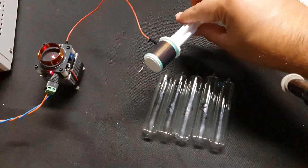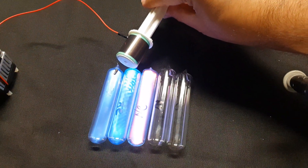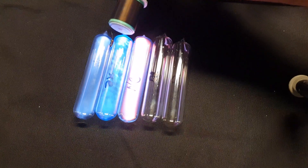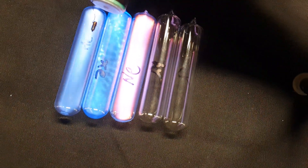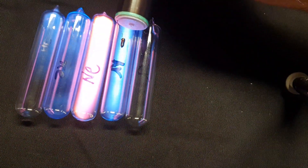Let me take our little mini magnifier coil and just bring it next to these tubes, and you can see it illuminate them. Really interesting pattern in the xenon — neon really glows, argon, krypton.